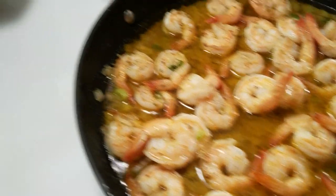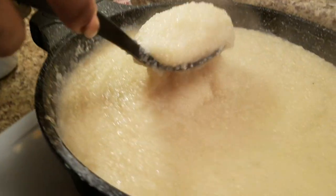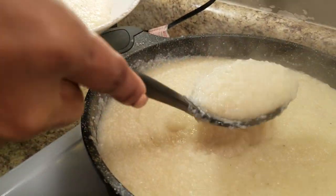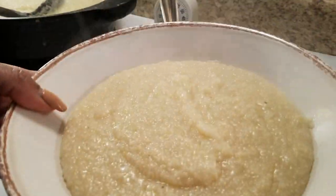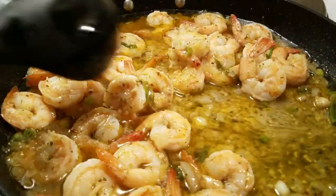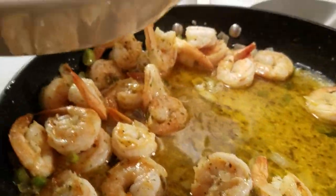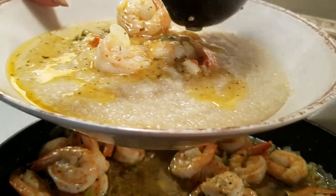We are about to put together our shrimp and grits. I wish you all could taste this. So this is how I like to serve mine — put your grits in there. If you want them thicker, go for it; I do not like thick grits. I like something in between — not like cream of wheat either. It's all about how you like them. Then we're just going to put our shrimp with our scampi sauce on top.